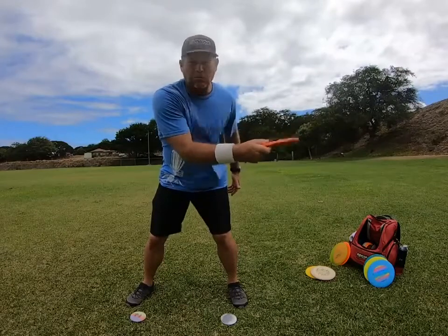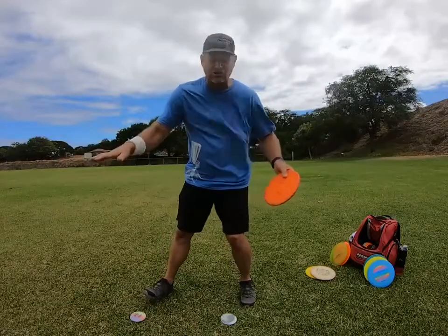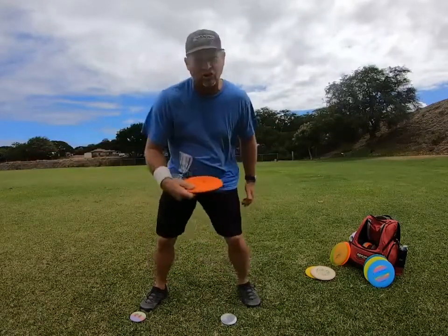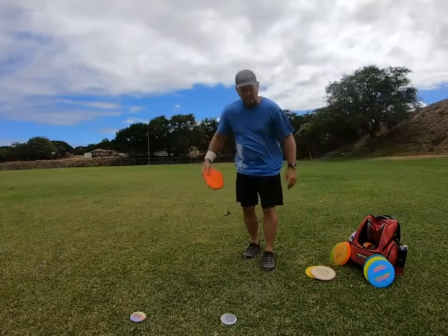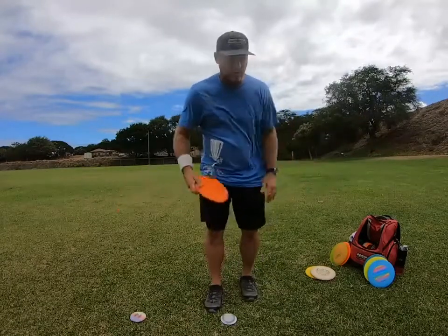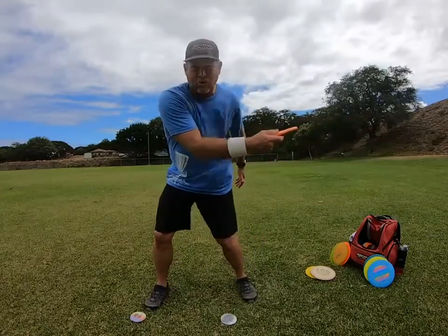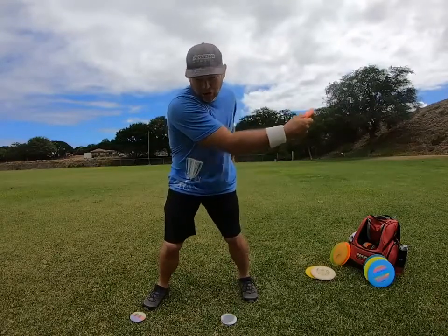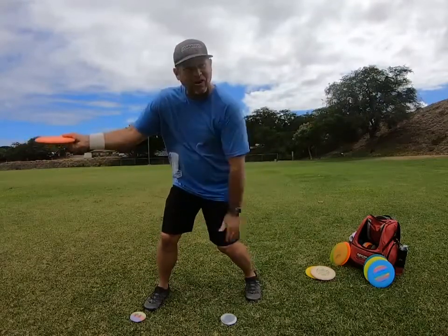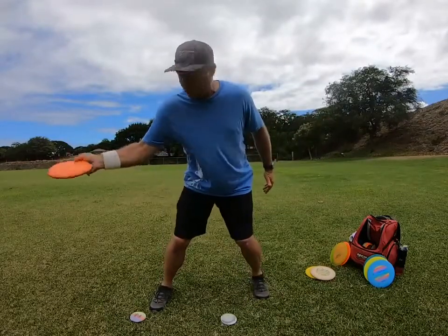When you run up, reach back, and stride forward and start pulling the disc — this pull from here to the release has to be as fast as you can pull. That's where all your power is. From here to the snap is the throw. When you come up to throw, this can be slow — you don't need a fast reach back or a fast run-up. You just need to get yourself into position, and when you transfer your weight is where it all happens. Pull the elbow in as fast as you can, then this arm fires out and the wrist snaps. The most important part is: elbow coming in, forearm around, wrist snap.